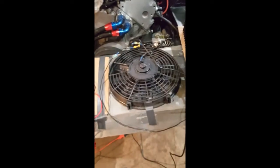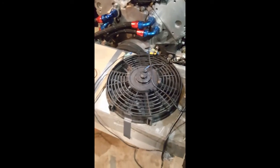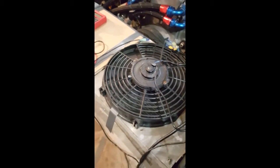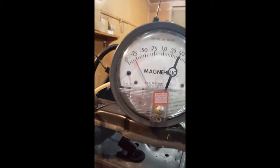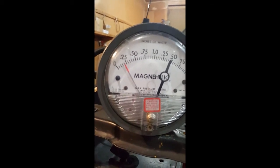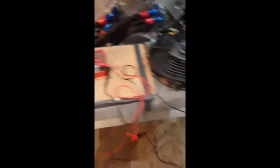Here's the cheap fan — the eBay sort. I think this particular one was branded as a Xergo, for what it's worth. Let's fire it up and see what happens. You can see it's drawing about 0.2 inches of water — the vacuum inside this reservoir.